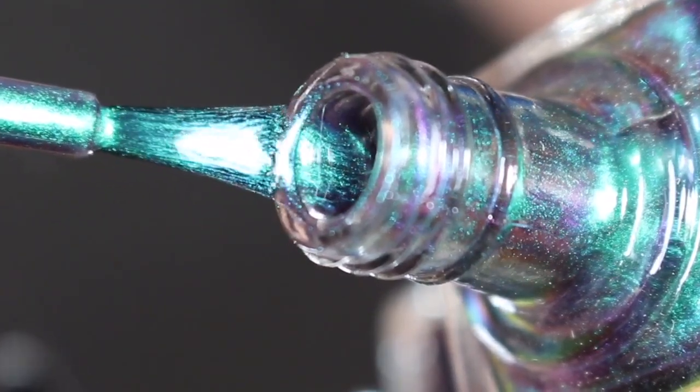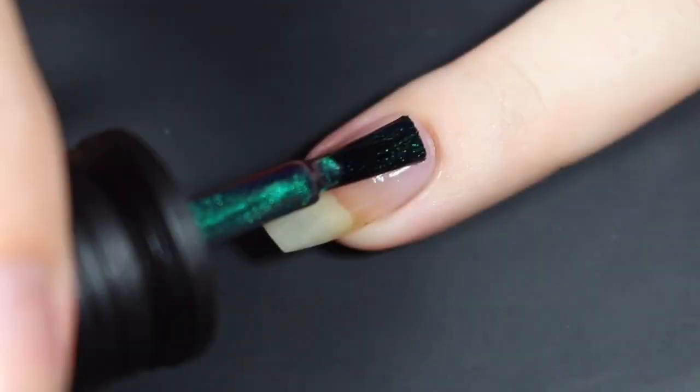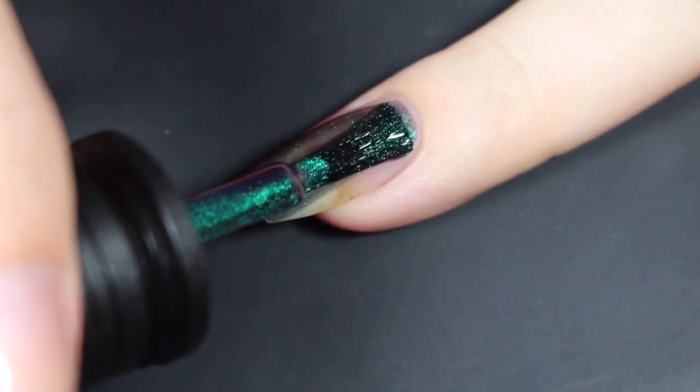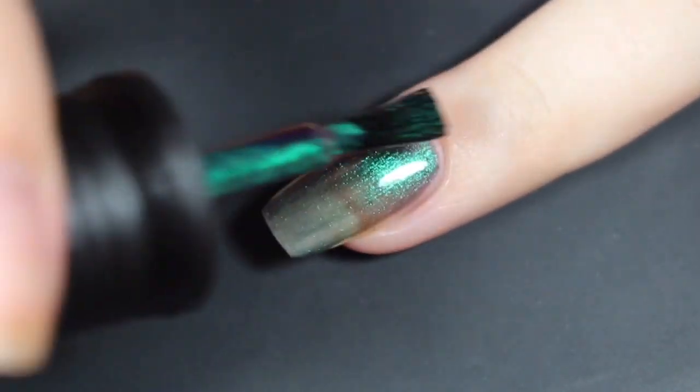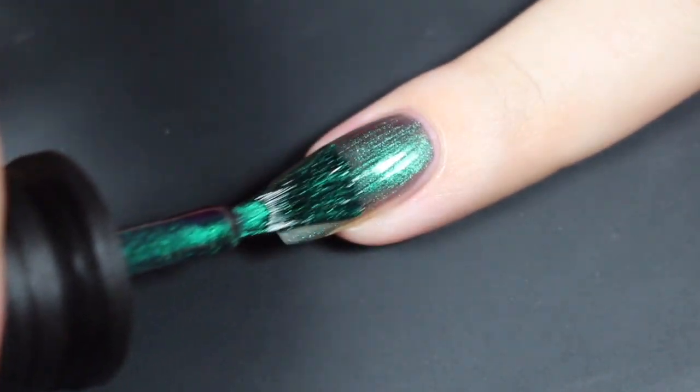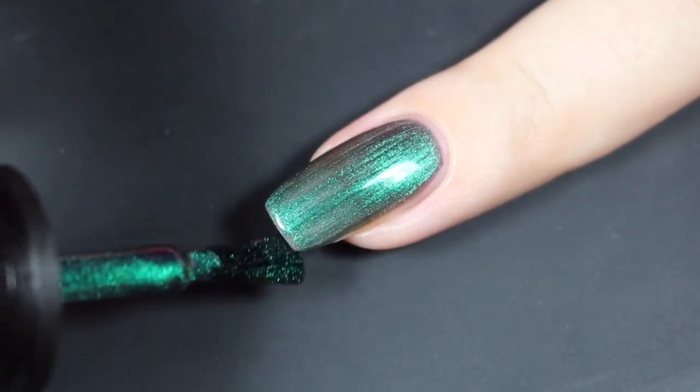I'll show you how Hypnotic in the Dare to Wear Lacquer swatched on my natural nail. Here's a look at that first coat — this one does go on quite sheer. Same formula, a little bit on the thinner side, but really easy to work with. I'm going to go ahead and complete this first coat, cap the tip, and show you how it builds up with a second coat.